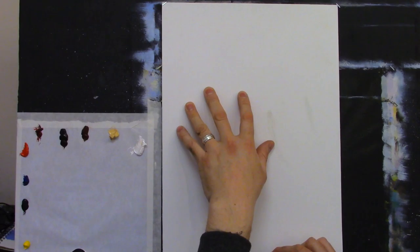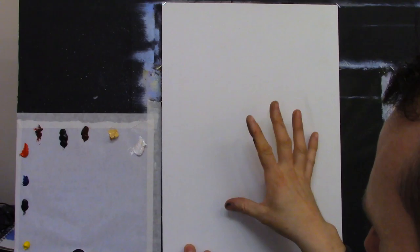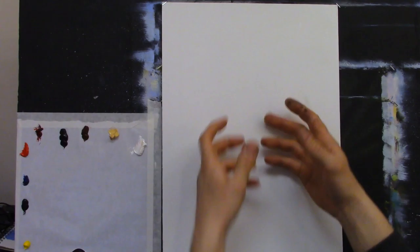They're just regular cheap canvases. If you don't want to prime, you can rub a cloth soaked in linseed oil onto the canvas — that takes the dryness out and helps the paints flow around a little better. Try that and see how you get on.